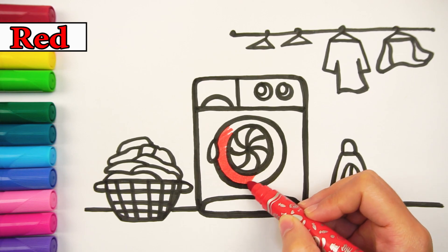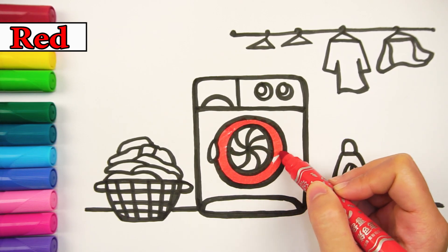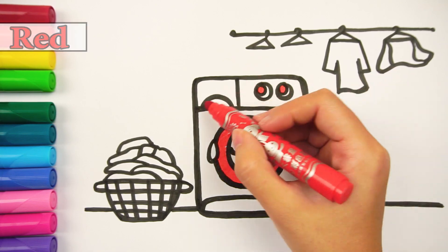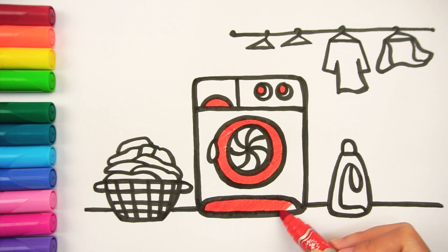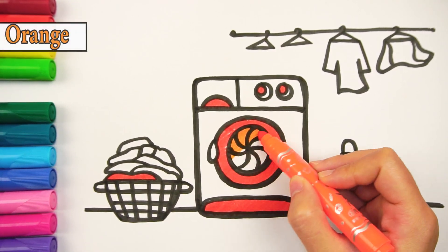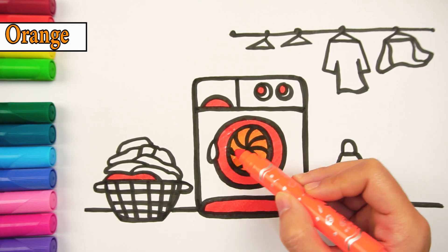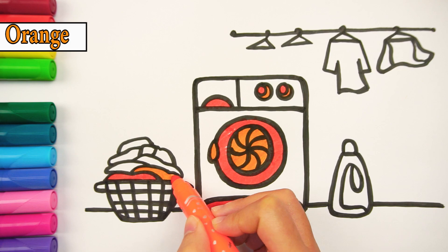The rim of our washing machine's door with the bottom part and one dirty shirt I will paint with red. The inside rim of the door, the handle part on the washing machine's door and two shirts will be colored with orange.